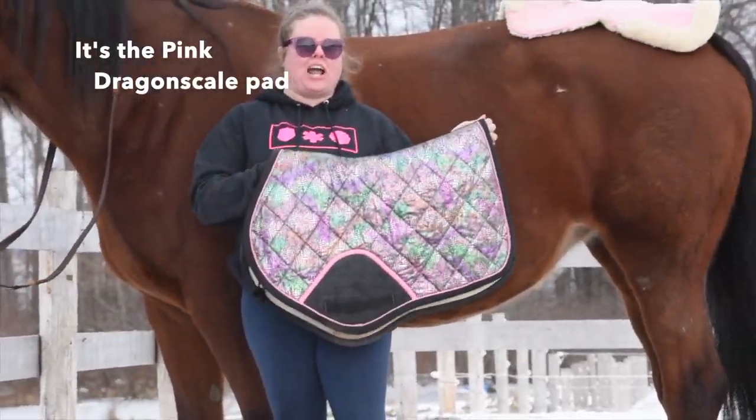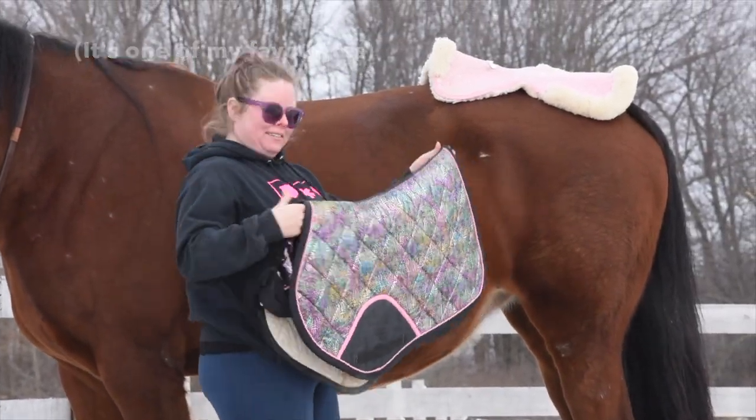It's the pink dragon scale pad — it's one of my favorites. This is another one from Jeb Custom Saddlepads.